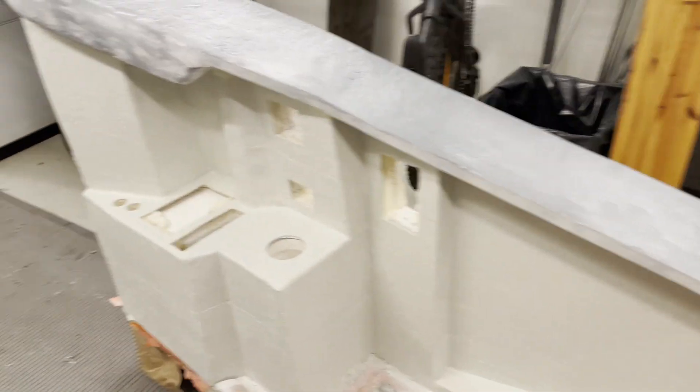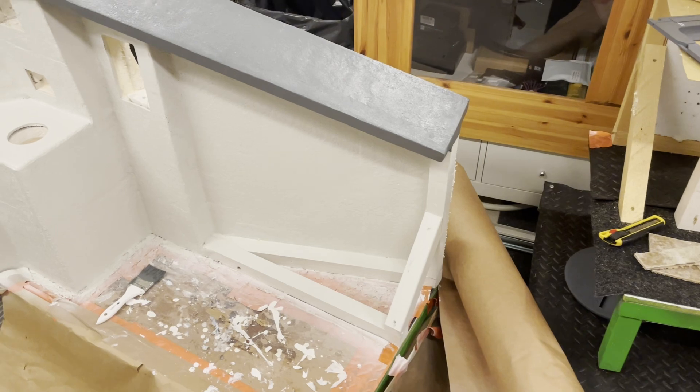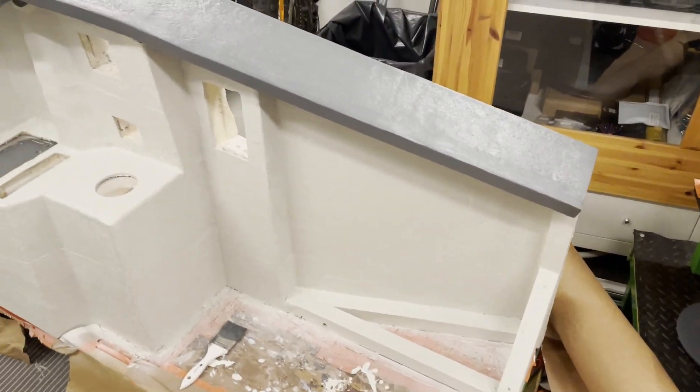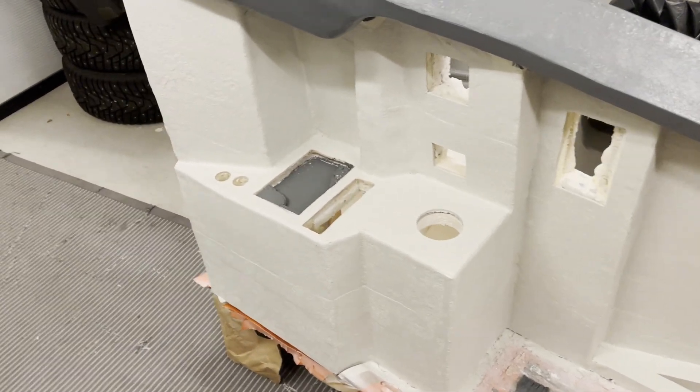Next up is the gray part. We now have all the paint layers done and it's looking very great — some minor imperfections but we don't care. It's done finally.